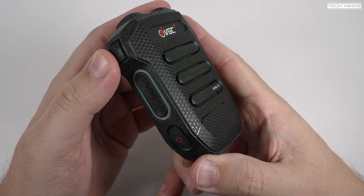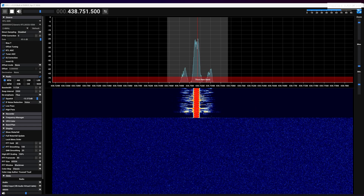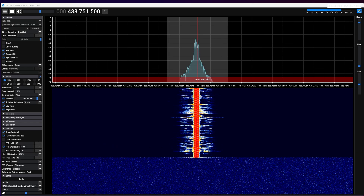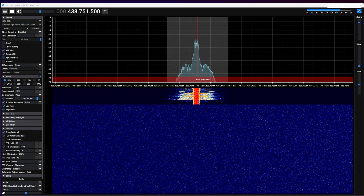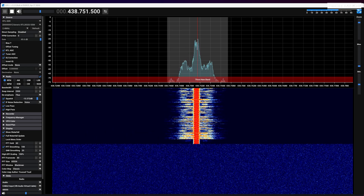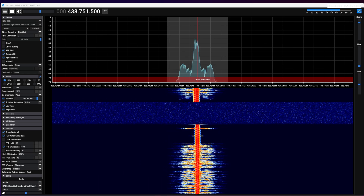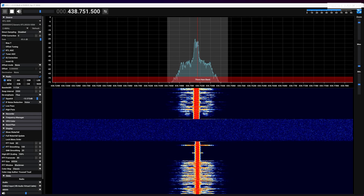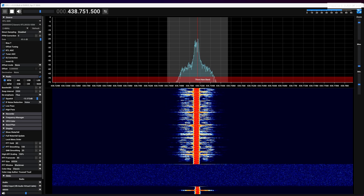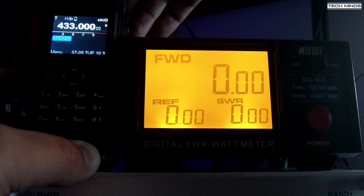Let's take a quick listen to the transmitted audio. First, a test using the actual microphone on the radio — this is M0DQW testing audio from the radio's internal microphone. Then a test using the Bluetooth microphone — this is M0DQW testing the Bluetooth speaker mic, including a test from around six inches away from the Bluetooth mic.